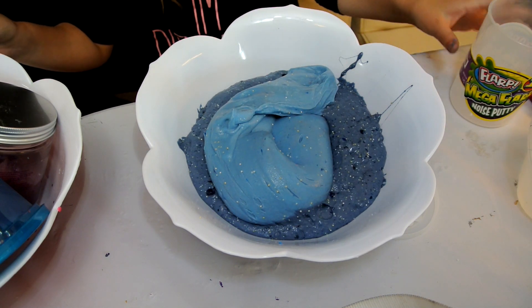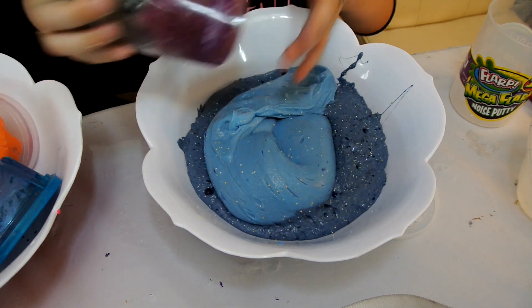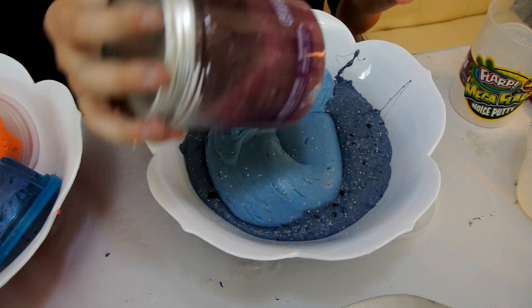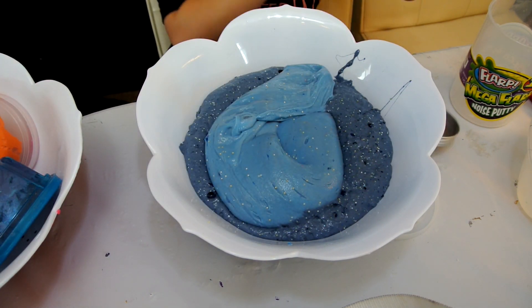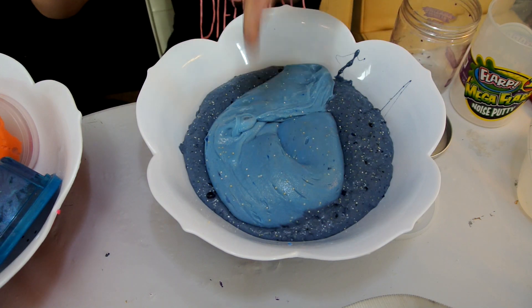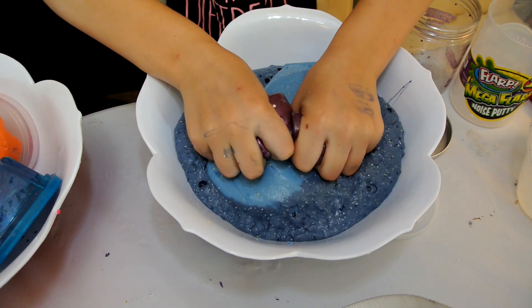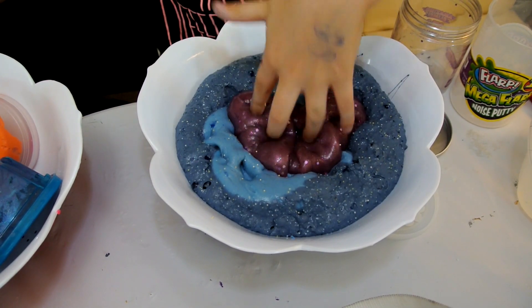Okay, now let's go on to this one — Amazing Slime XL. I'm running out of this one, so it's kind of like this blue one right there, but it's not stretchy at all. Well, it is kind of stretchy but not that much.